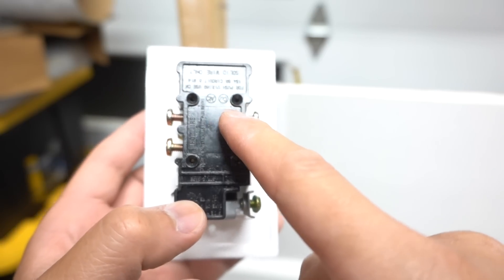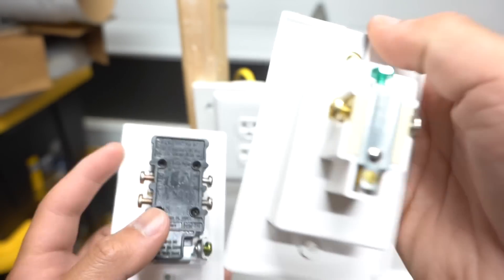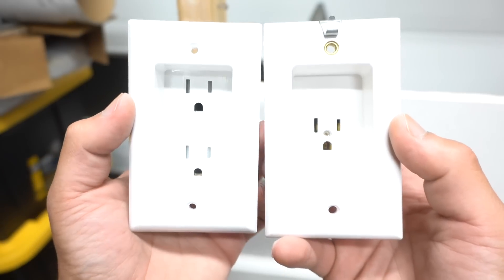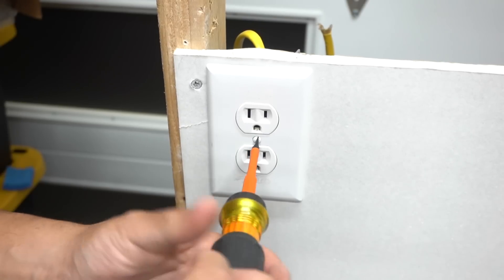The Top Greener double version has push-in wire connectors, which I don't recommend — they're only rated for 14-gauge wire. The Leviton single does not have push-in terminals. Comparing the two side by side, they are the same size with the same opening.